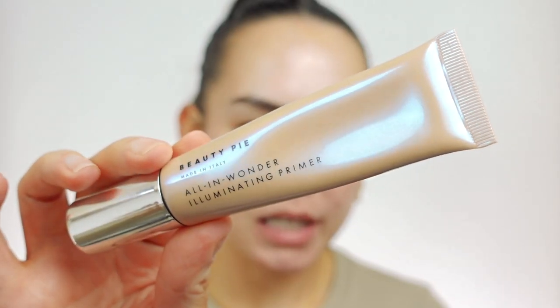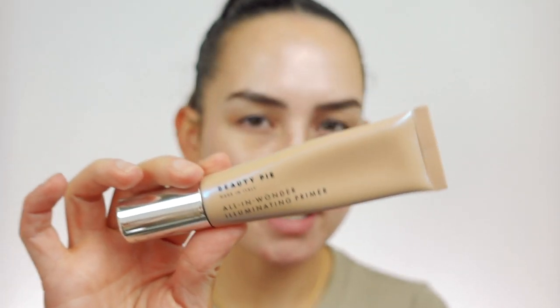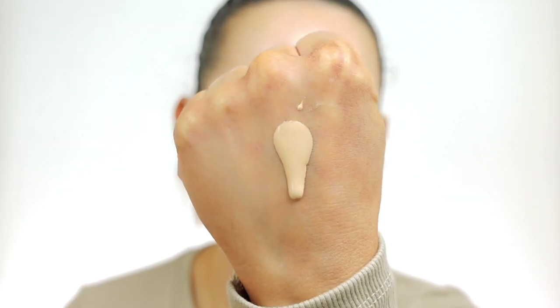Since this is going to be a very skin-focused look, I definitely want to incorporate some steps to make the skin look as good as possible even before applying foundation — just making it look really glowy and pretty and juicy. One of my favorite products from Beauty Pie, and this is saying a lot because I'm not a primer person, is their All in Wonder Illuminating Primer. It's a really pretty, very moisturizing, kind of thicker cream. It's this beige tone and it has this radiance to it, but there's no shimmer or glitter.